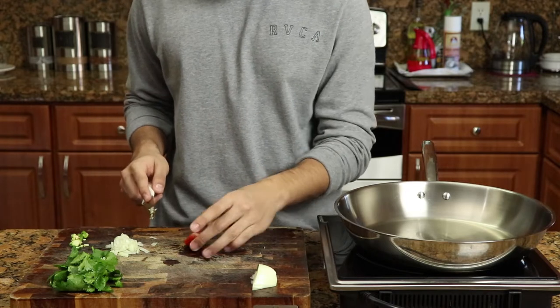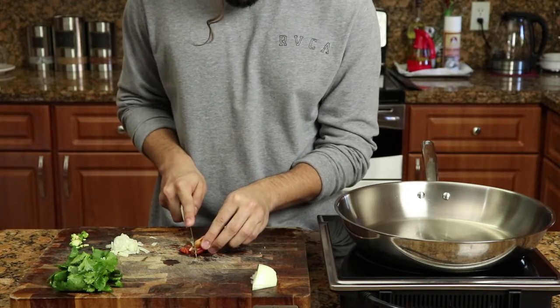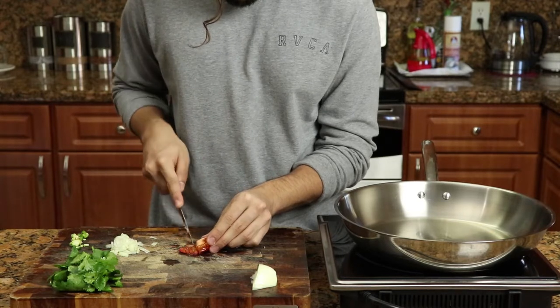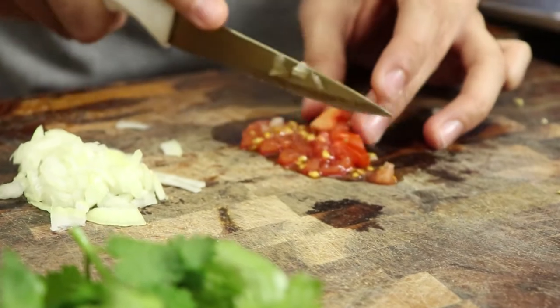To be honest, I am not a big fan of tomatoes, but they add a juiciness to the eggs and to the whole omelet itself. You have to cut them up into tiny pieces just like everything else — everything has to be cut tiny.